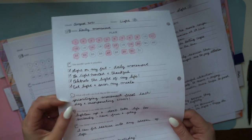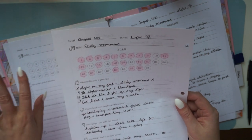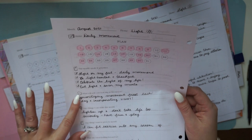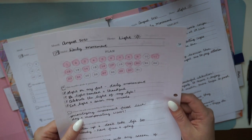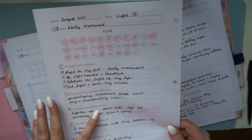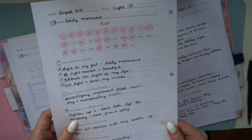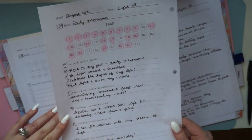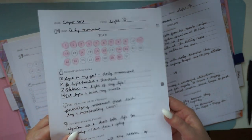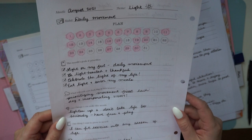The planning page also helps you think ahead about what self-care can look like. August was really busy — it was my husband Nate's birthday — and planning ahead allowed me to think: even though I'm so busy, I really want to prioritize getting daily movement in. If I hadn't planned that ahead, I would have assumed there was no time for exercise. There's also a question asking what one change you can make this month.